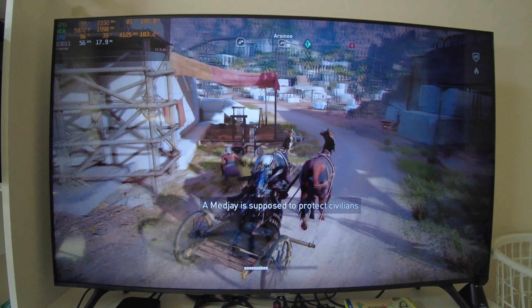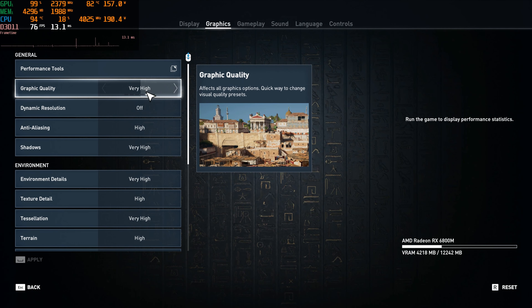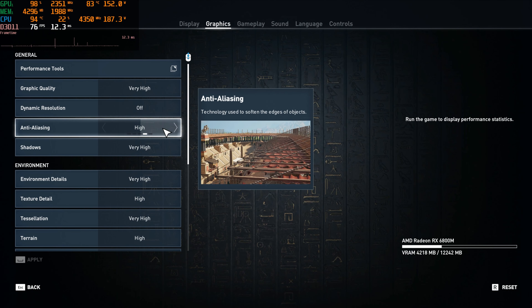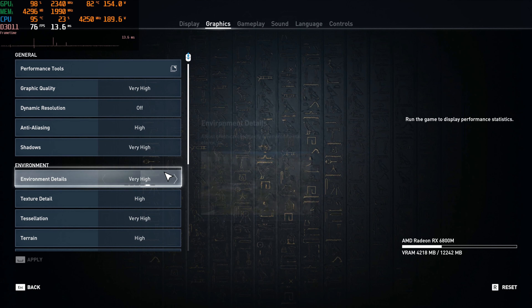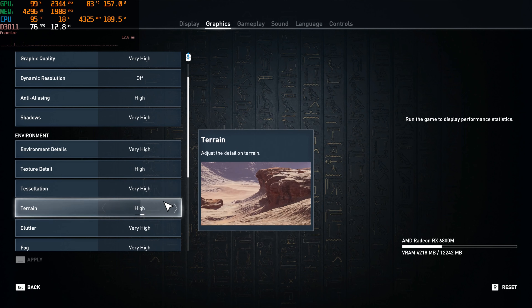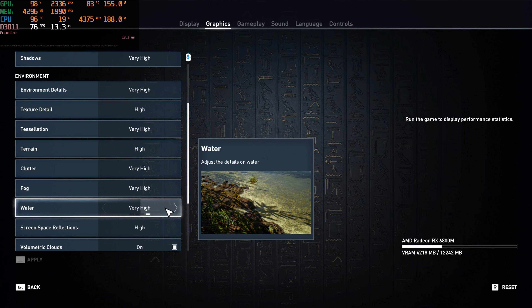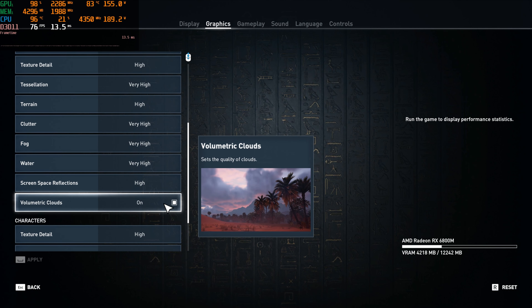Why don't we go ahead and move on — time to move on to very high, which is probably going to be a little too much for this laptop to hit 60 the majority of the time. But it still might be smooth and playable. We'll see once we get into the actual game, but first we gotta look through our settings and do our benchmark.